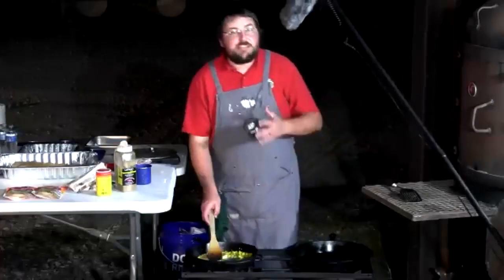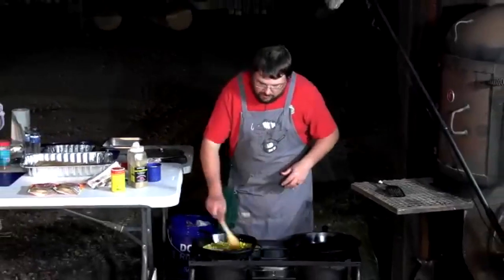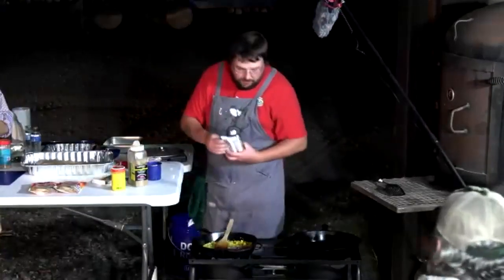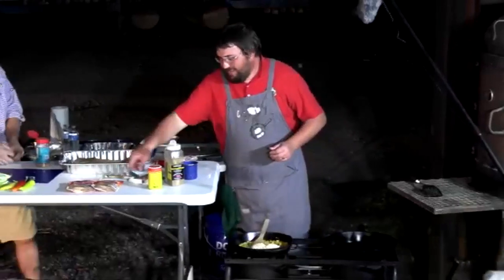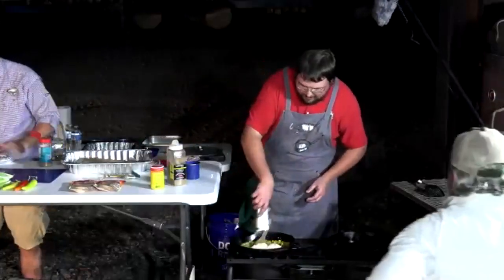Peppers and onions are going into the pan with butter to start the etouffee base, then the packaged etouffee mix is stirred in — taking full advantage of the shortcut approach.